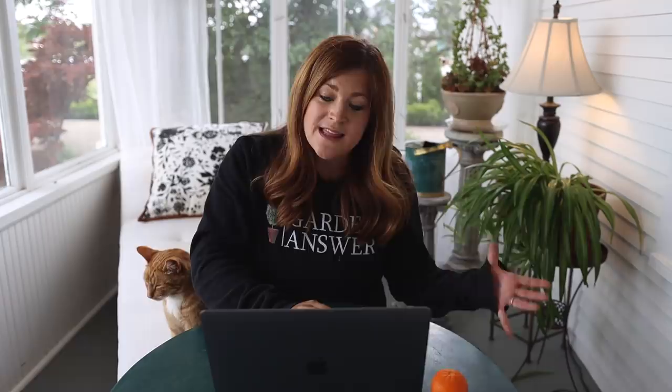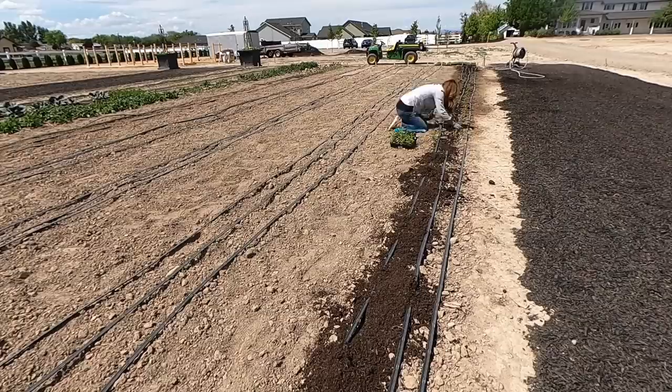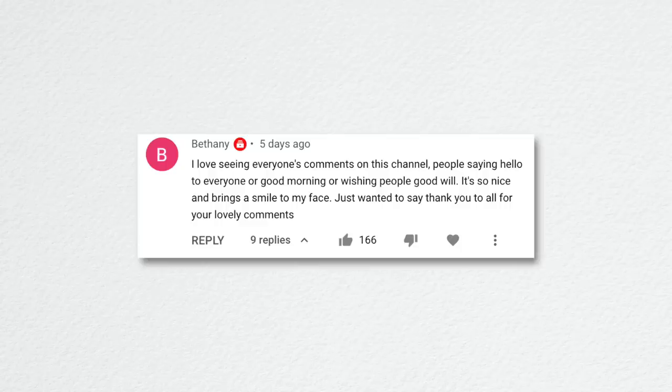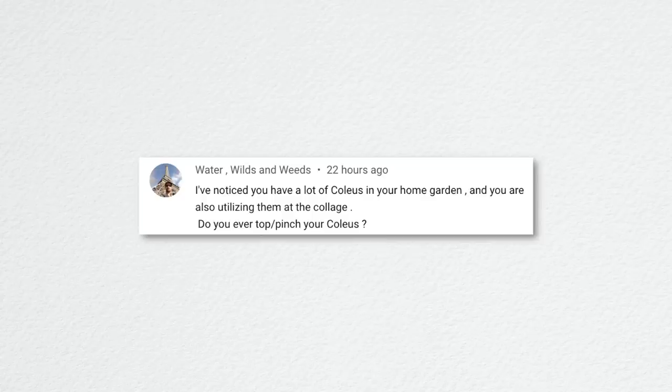The next video was pinching and planting snapdragons and a few more flower seedlings. I had a bunch of flats that needed to go out into the flower garden, so I pinched the snapdragons, showed how I did that, and planted those out along with a few other annuals. Bethany said: 'I love seeing everyone's comments — people saying hello or wishing goodwill. It brings a smile to my face.' That is really sweet — you guys are a great bunch of people.